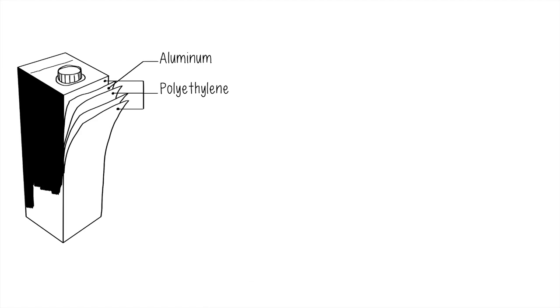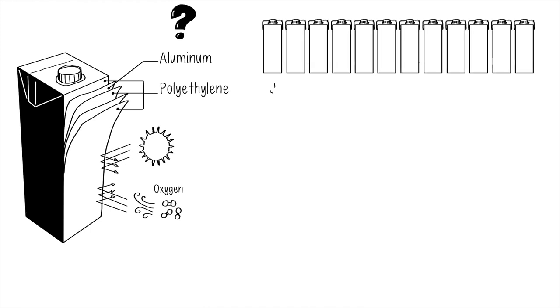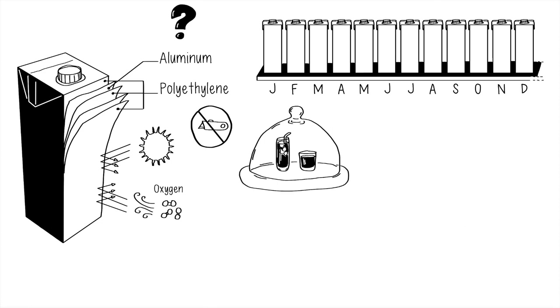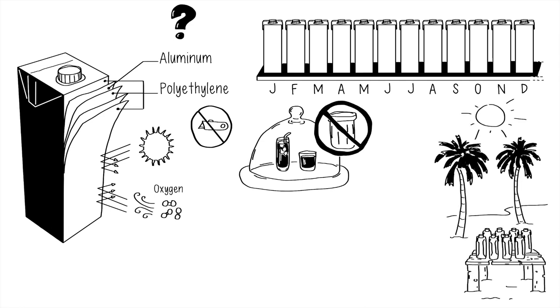Why the polyethylene and why the aluminum? I asked, wondering if we could do without. The aluminum especially is very important because it protects the food from oxygen and light until it is opened, and makes it shelf stable for up to a year, meaning that the food or beverage is protected and does not go bad during that time. The polyethylene protects the carton on the inside and outside.